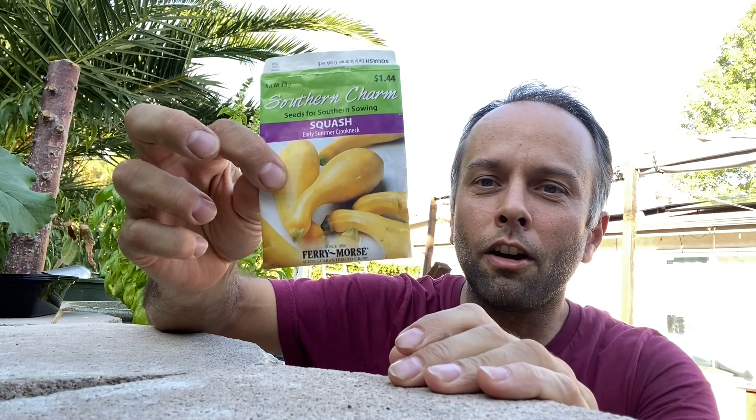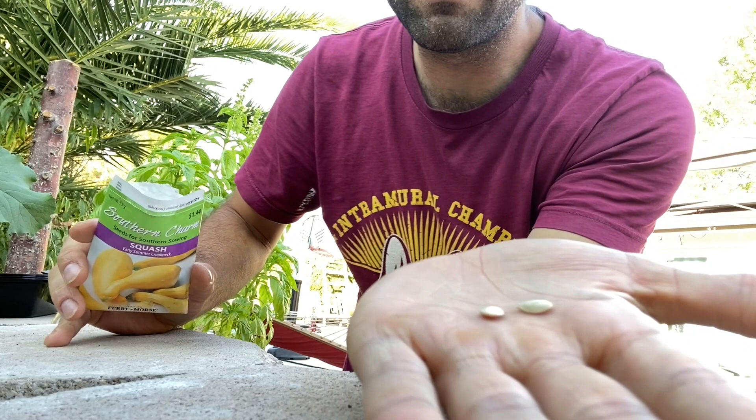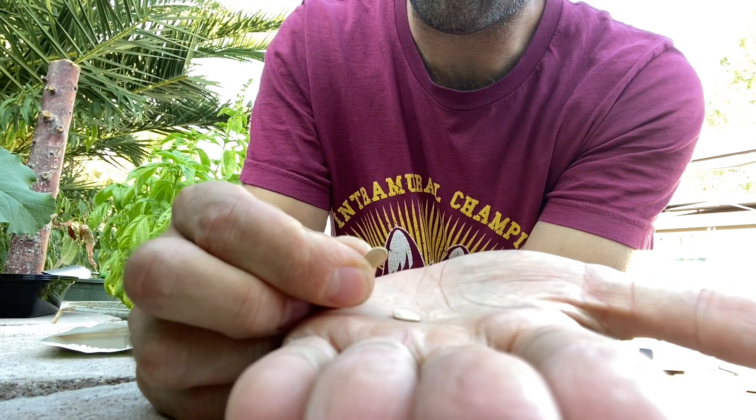Let's start with the seeds. These are the seeds that I got for summer squash — this is early summer crookneck. They look like this. They're very similar to any other squash seed. The good thing about squash seeds is that they really grow so easily without any specific environment. If it's too moist, not as much, or if it's a little bit dry, they will grow okay as long as they have a little bit of water.